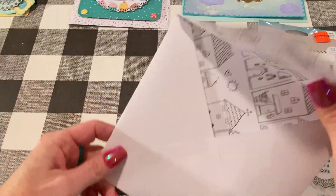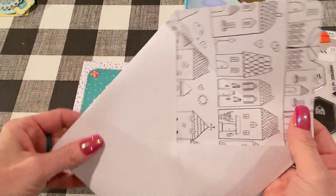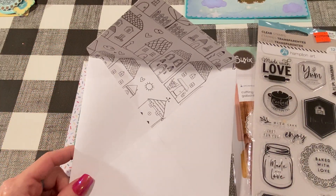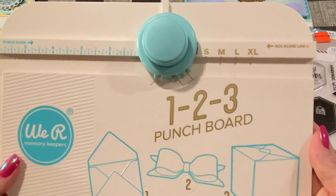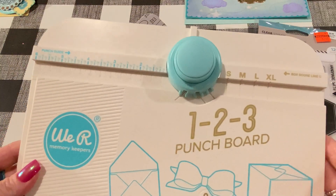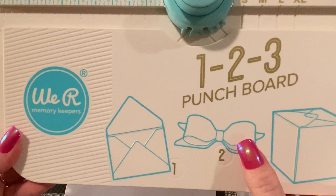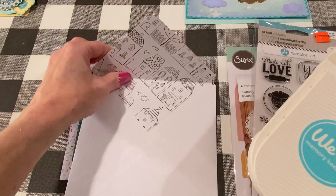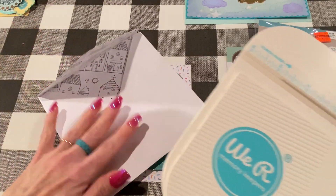I also wanted to show the envelope I made for the cupcake card. I used my We Are Memory Keepers 1-2-3 Punch Board — I use this all the time to make envelopes and little gift boxes. Super easy — if you're looking for a tool to make nice envelopes, I definitely recommend it.